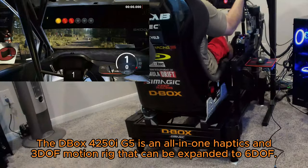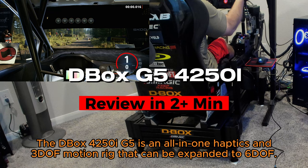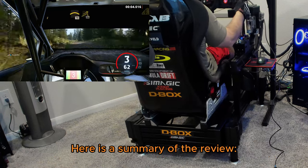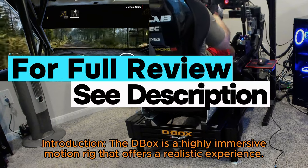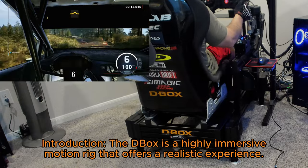The D-Box eXport 5O iG5 is an all-in-one haptics and 3DOF motion rig that can be expanded to 6DOF. Here is a summary of the review. Introduction: the D-Box is a highly immersive motion rig that offers a realistic experience.